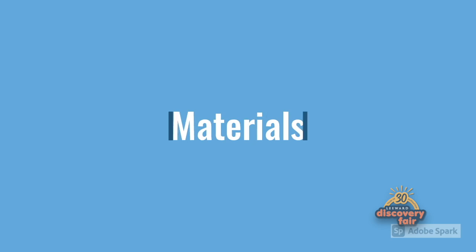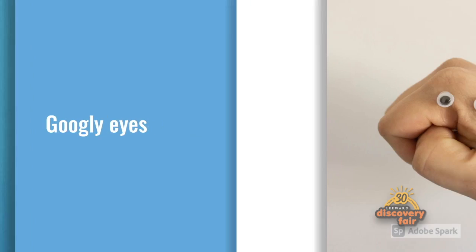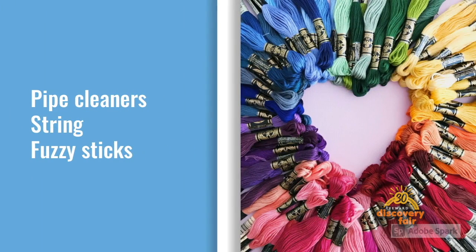Here are just a few materials you will need. First, you'll need forks or spoons — we used the takeout spoons that you get from takeout food. Googly eyes are optional as you can draw them on, but they make a great fun addition. You'll also need pipe cleaners, strings, or fuzzy sticks.